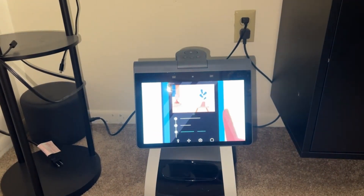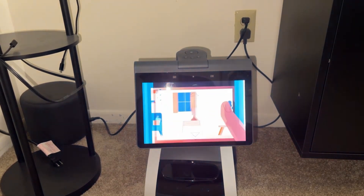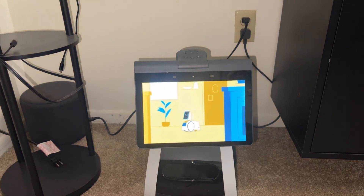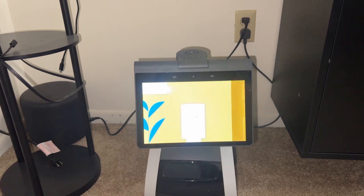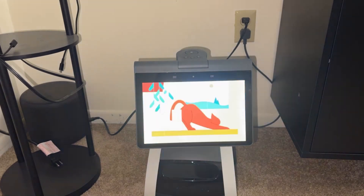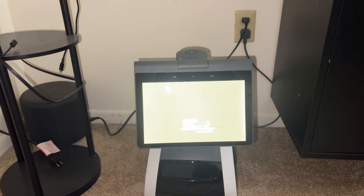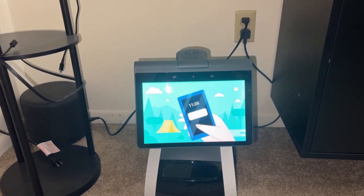You can look around, capture photos, and check in on those at home — the live view is very neat. You can even check on specific places; for example, if you think you've left the oven on, you can send Astro to it and adjust the camera height to get a better look. You can also choose events to be notified about when you're away, like if Astro sees an unknown person or detects sounds like smoke alarms or glass breaking using Alexa Guard.